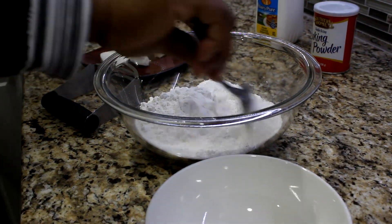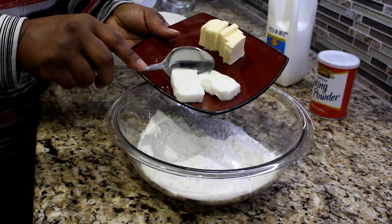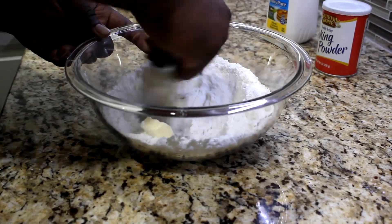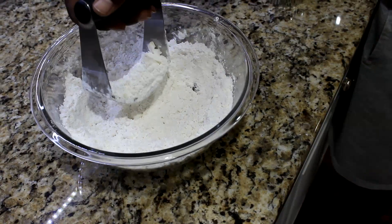Mix these ingredients, then add 4 tablespoons of cold salted butter and 2 tablespoons of chilled Crisco shortening. Blend ingredients with a pastry cutter until coarse and crumbly.